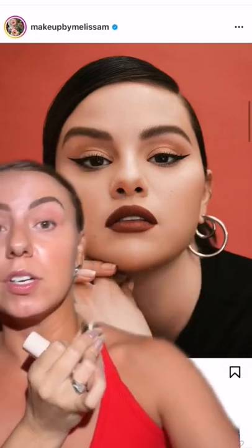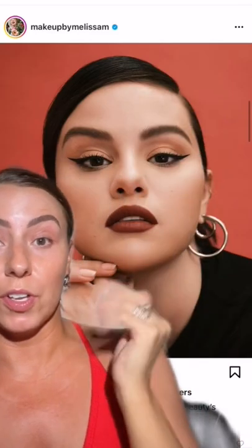I just got the lipsticks and I need to recreate this look immediately. Make sure you follow Makeup by Melissa M. — she did this beautiful look on Selena.